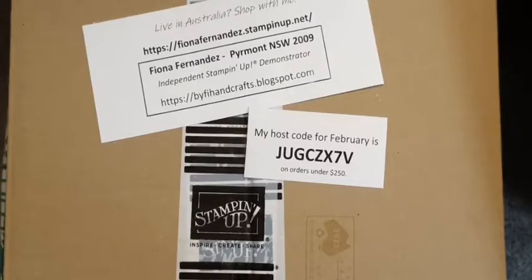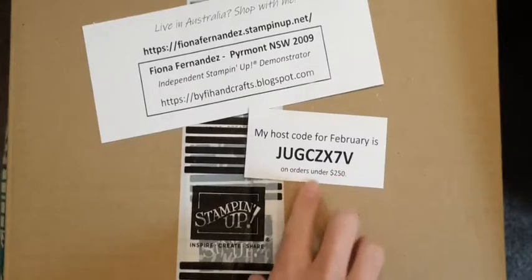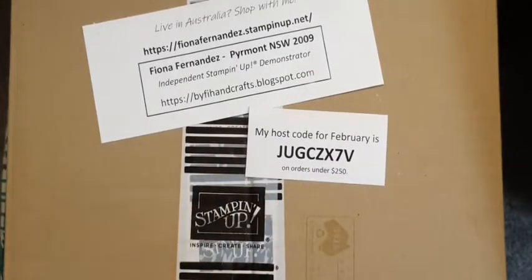There's my host code for the month if you're purchasing under $250. If you're ordering over $250 and you just want to order as a customer, that's fine and you don't use the host code then, because you get your own Stampin' Rewards.